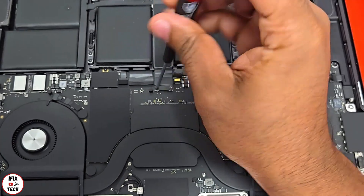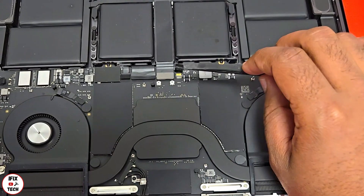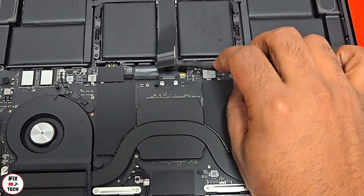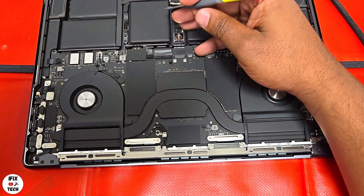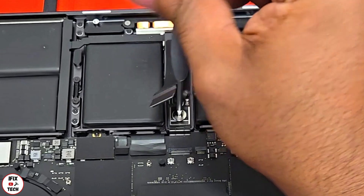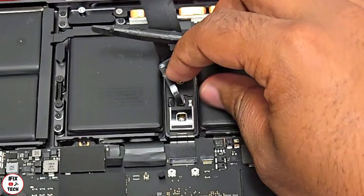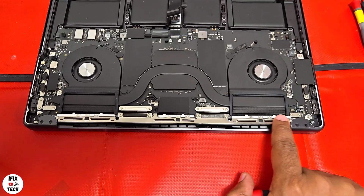Always use your ESD protection first. Disconnect the battery flex cable, then using a T3 bit, remove the two screws from the cowling and remove the cowling. Disconnect the trackpad flex cable. Using a T5 bit, remove the screws from the VMU unit and disconnect it.